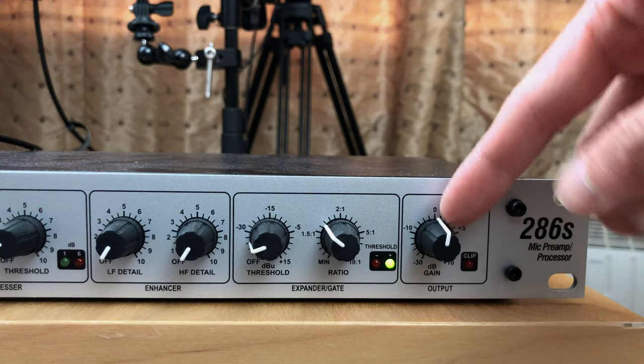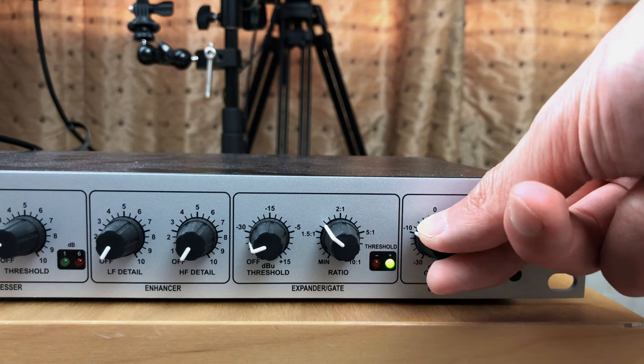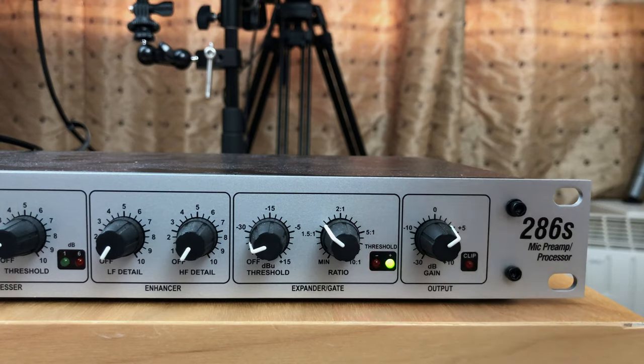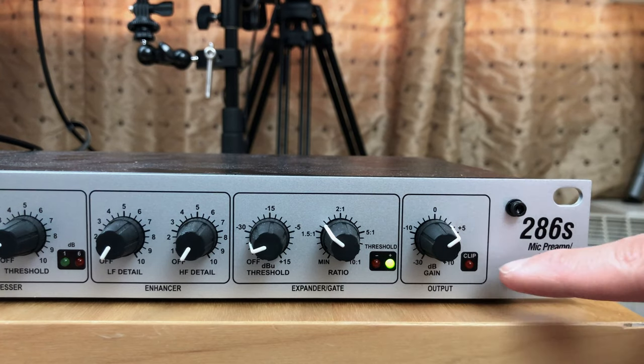Finally, depending on your recording device you can add further gain using the output dial, or reduce it if the signal is too loud going into your recorder. It's almost like an extra last output boost gain stage on this signal chain. Generally if you set the mic preamp to the correct level and use some compression that already boosts the signal, you may not need it. But if you do need more gain you can use this dial — just make sure you don't clip the audio. There's an extra LED here to make sure the audio doesn't get clipped.